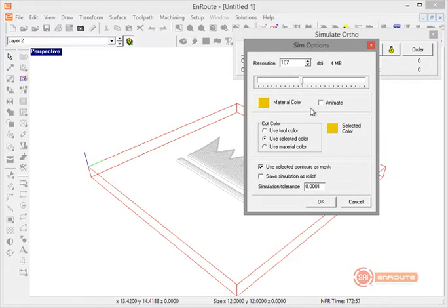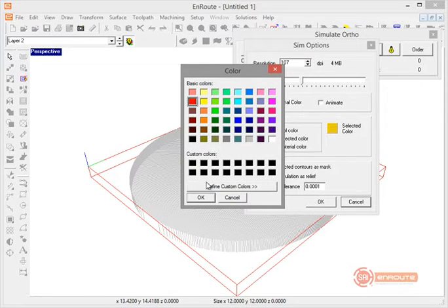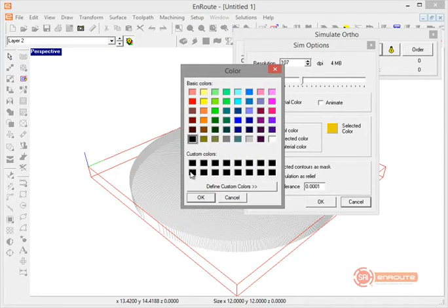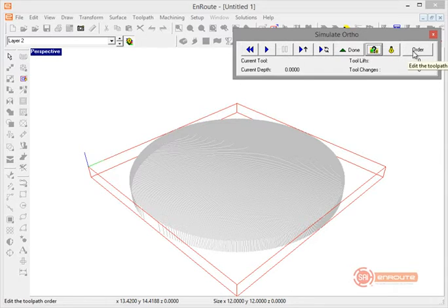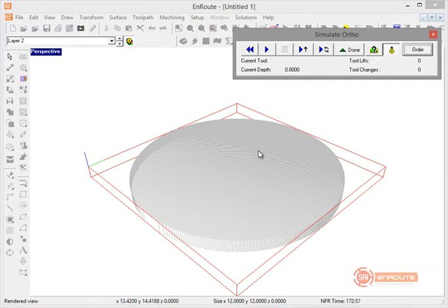For the simulation, let's say we're making a black checker piece — I'll set the color to black. Now I'll order the toolpaths by type: Island Fill first, then Engrave, then Cutout. For tool order, I'll do the 2D end mill cut first, then the 3D ball nose, then the V-bit. I'll highlight everything so we can see it clearly.